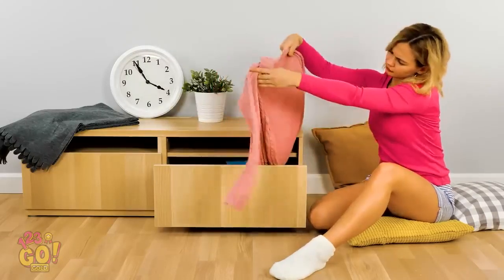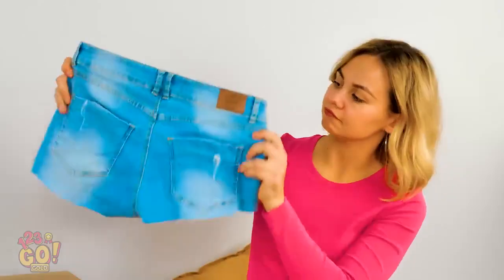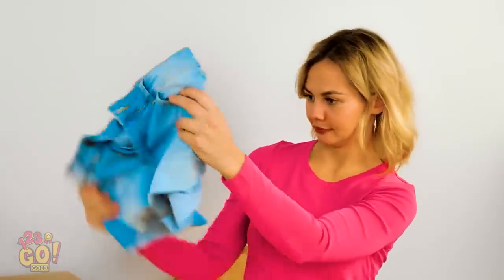A sweater? Not quite right. I totally forgot I had these cut-off shorts from last summer! Super cute! Yep, we've found a winner.